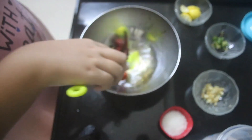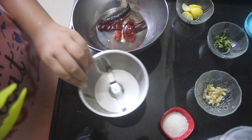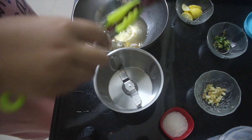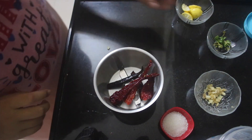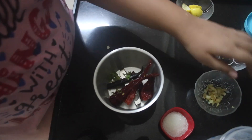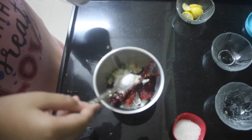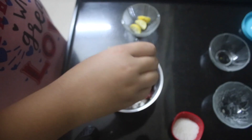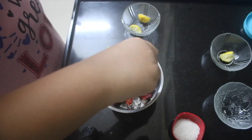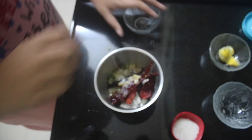Now we are going to get a blender and add the chilies right in, saving the water for later. Add in the coriander stem, ginger, some sugar, salt — you can adjust the salt later — and squeeze that one lemon in. You could also use pre-squeezed lemon juice, but fresh lemon juice is much better.